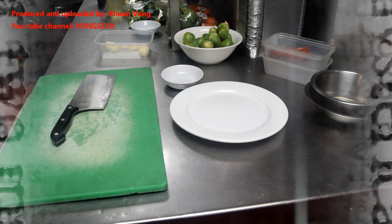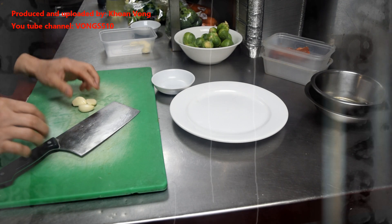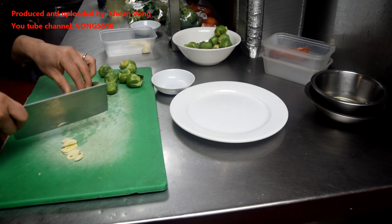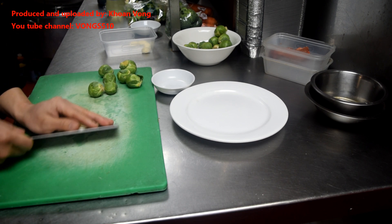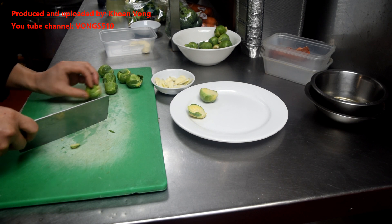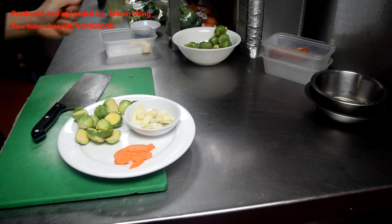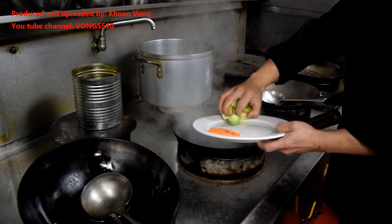Day two: sprouts with garlic. Simple ingredients — about three cloves of garlic, seven sprouts, maybe some carrots for colour, and some salt. Cook for seven to ten minutes.